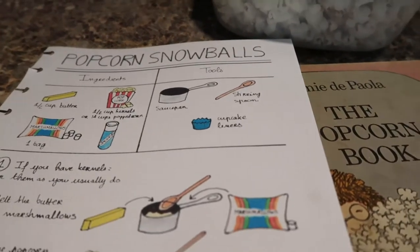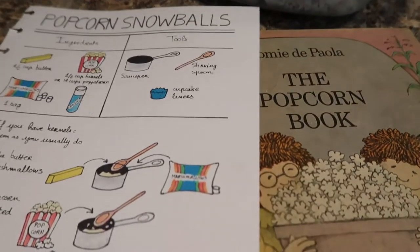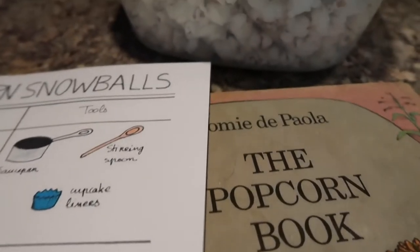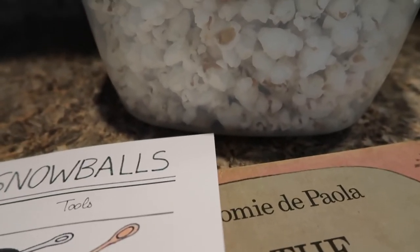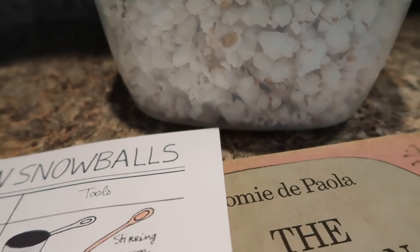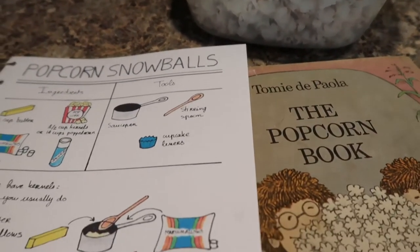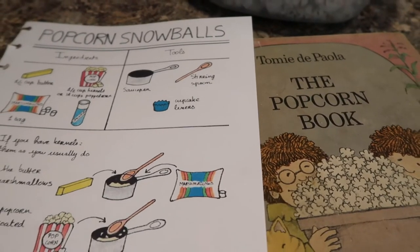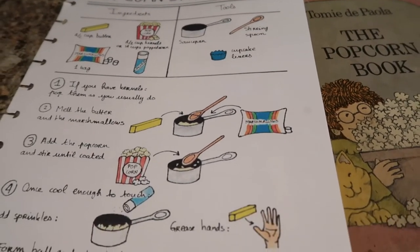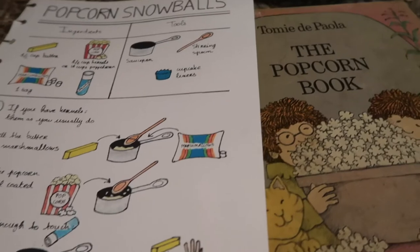Growing up I had a grandmotherly neighbor who made real popcorn balls with a candy thermometer and caramel every Halloween. I don't have the patience or skills for that, so I found a recipe using marshmallows, butter, and popcorn — basically a rice crispy treat using popcorn instead. We also read the Tomie dePaola popcorn book to learn about popcorn at the same time, and we love eating these popcorn balls during our tea time poetry sessions.